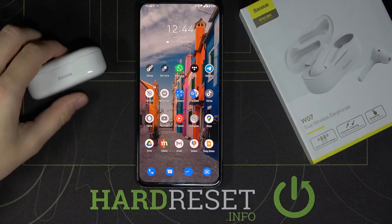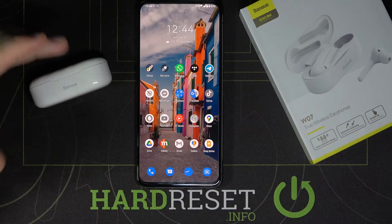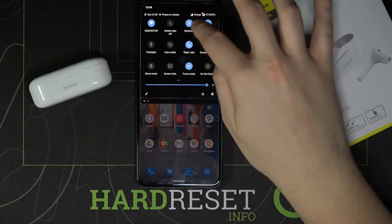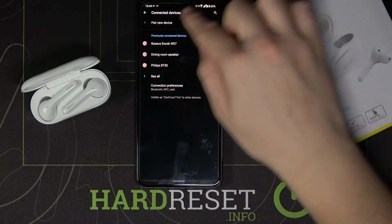Welcome. If you want to change the name of your Baseus ENOC W07 earphones connected to your Android smartphone, first you have to go to the Bluetooth settings, then you have to open the charging case of your earphones.